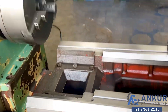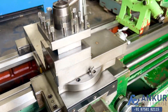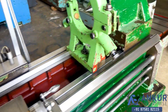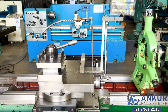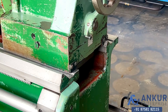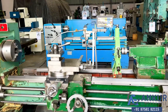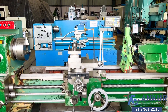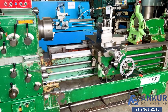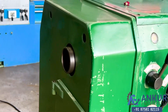You can see the condition of this bed. The bed width of the machine is 425mm and its crossover carriage is 475mm. Its spindle bore is 75mm.